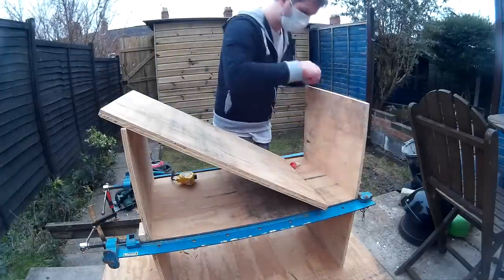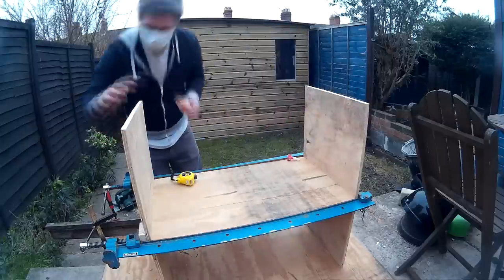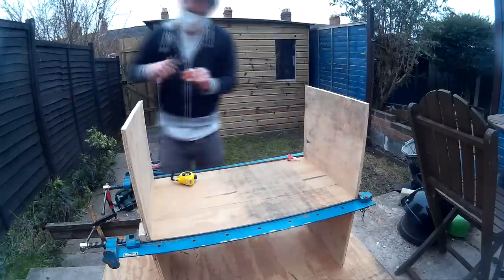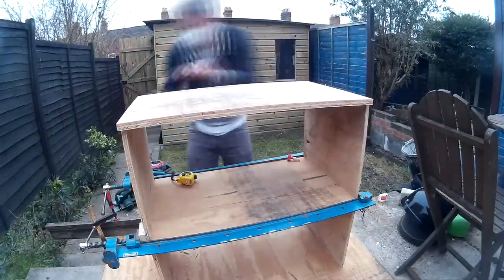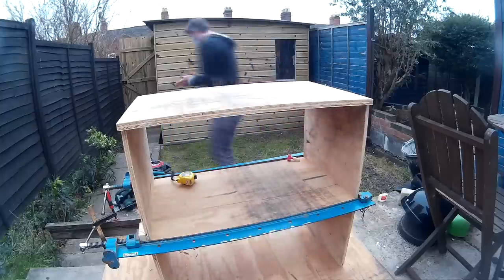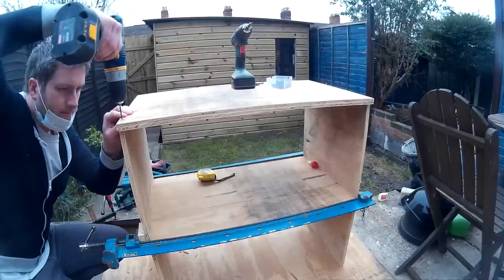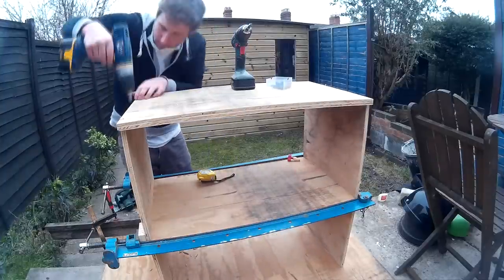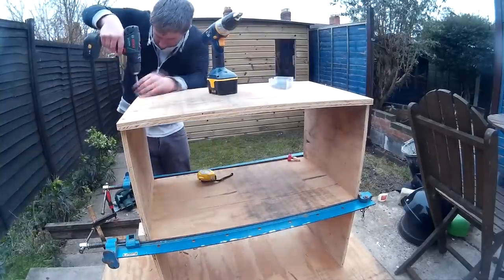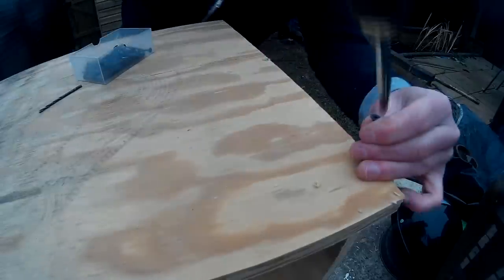Then I got impatient and decided to fit the bottom while the clamps were still on. I also thought it would be good to get the bottom flush with the sides before the glue for the shelf went off. I put some wood glue on, used my finger to check the sides were flush with the bottom, and then drilled the pilot hole with a 2mm drill bit. Then used a countersink bit and screwed the bottom on with drywall screws, which I just seem to use for everything at the moment. I love how easily they go in and I've never had any issues with how strong they are, although I'm sure they're not as strong as wood screws.